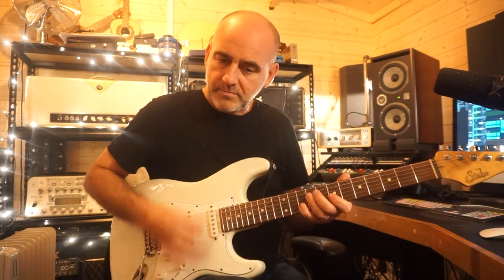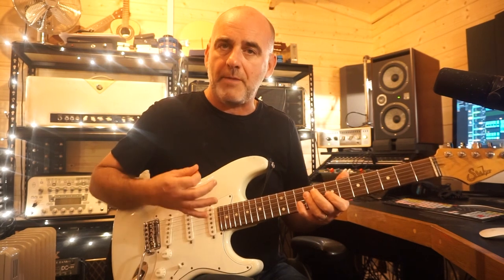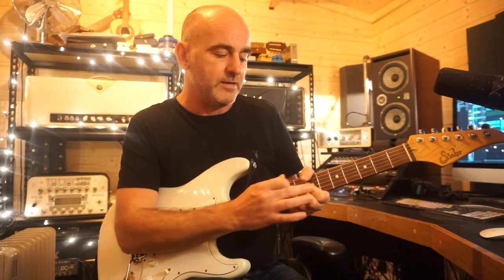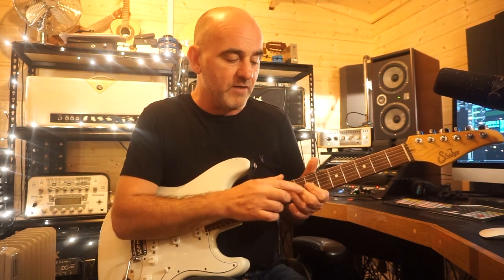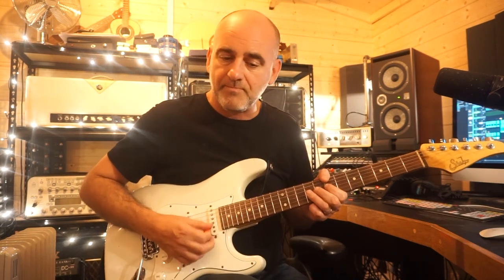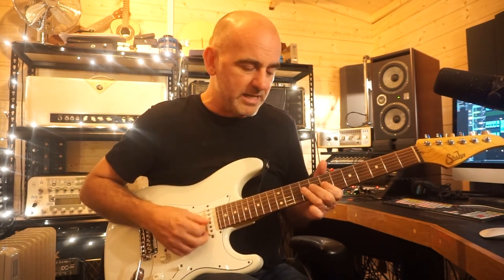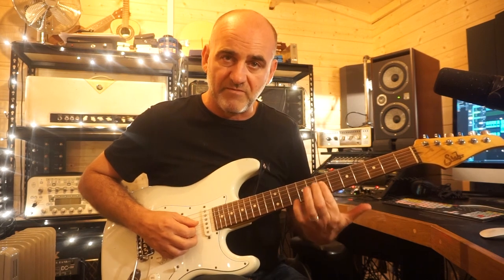My third finger lays on the G string and the D string at the ninth fret, and my fourth finger is barring and holding down the tenth fret of the B and the E string. The strumming for that goes: down, up, down, up, up. Then I'm gripping the hand quite tightly around the neck, barring with my third finger and my first finger. My third finger is on the ninth fret of the B and the G string, and my first finger is at the seventh fret. I'm striking the B and the G string and bending them down — just stretching them downwards — and then coming off to the seventh fret where my first finger is barring.